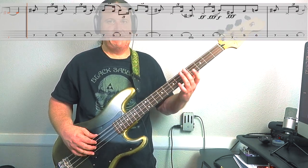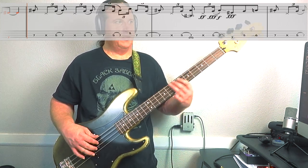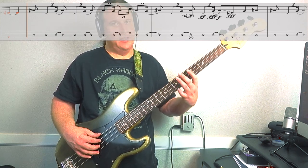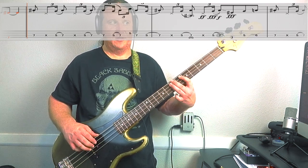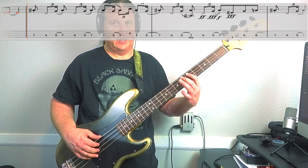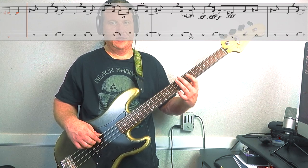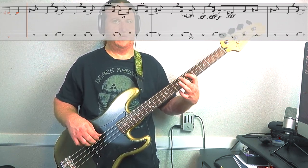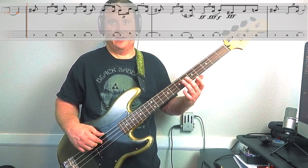The next part goes: 5, hammer up to 7, mute, then another 5 up to 7 hammer-on. Then low string, 7th fret, 3rd string, 5, 6. Here's the first half of Riff number two, nice and slow.